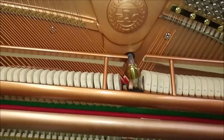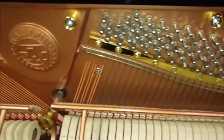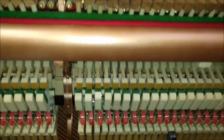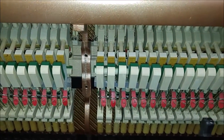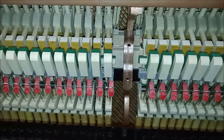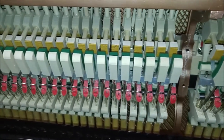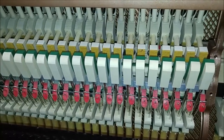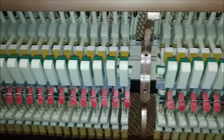The strings are Mapes strings, which are American strings. The action inside this piano is all wood. There are a number of other Asian builders that use plastic parts in their pianos. Of course, all pianos also have felt and some metal parts, but you don't find plastic parts in the Heilun piano.